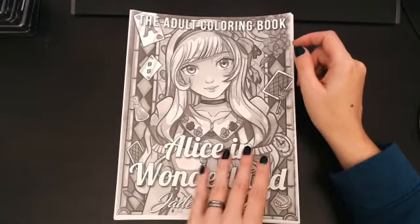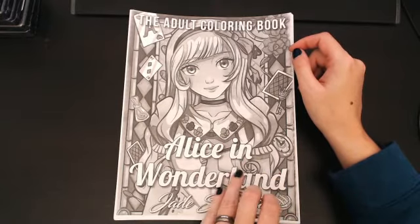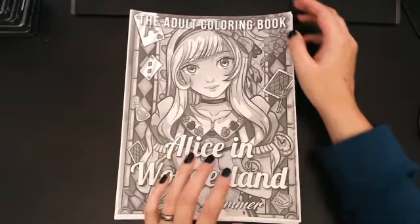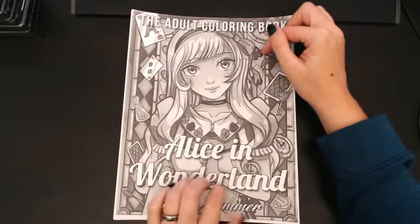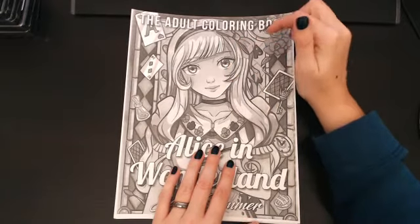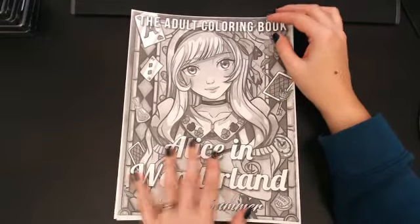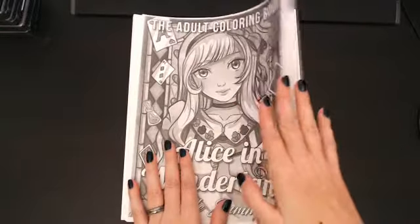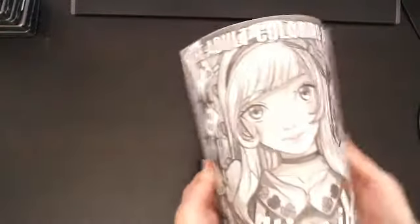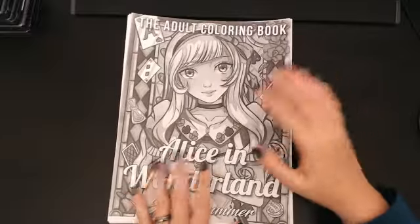I really like Alice in Wonderland. If you're watching today on January the 19th, 2018, they are currently having a sale on this book on their Etsy page — links down below — for $3.99, so about half off. You get the PDF and you can print it out on really nice paper. This is 100 pound card stock. I had it printed at Office Depot, black and white.